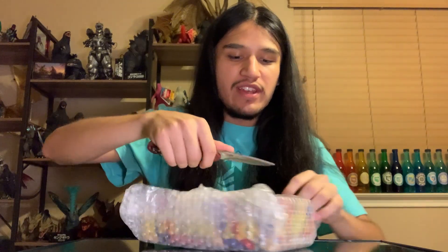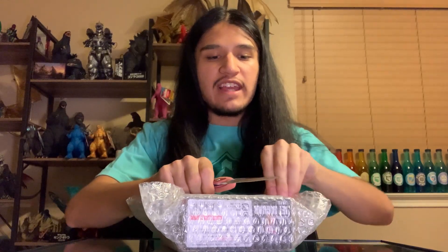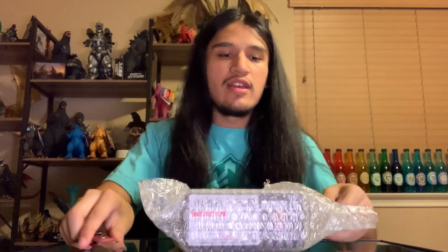So with that being said, let us begin. If you're wondering where the box is, I want to try a different approach to recording. I feel like opening the entire shipping box is a little bit slower, so I wanted to see how this would be just in terms of quality. It's an experiment, so we're just trying it out.